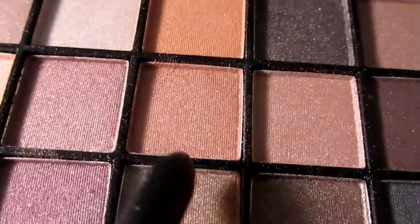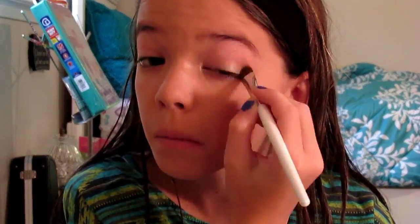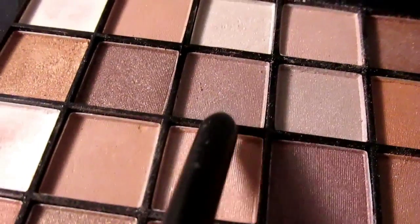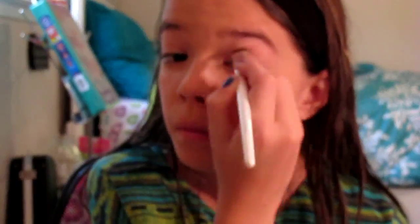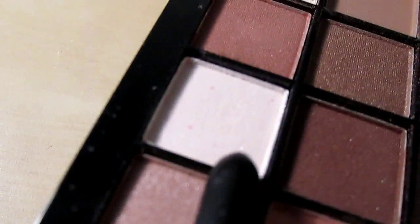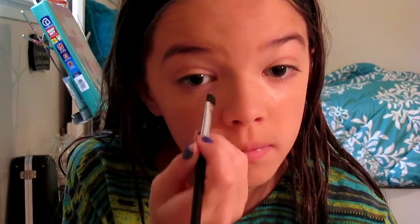Then I just took this brown shade of eyeshadow and applied it to the corners of my eyelid. Next I applied this dark maroon color into my crease. Then I just took my angled brush and used this white color to put under my eye and in the corners.